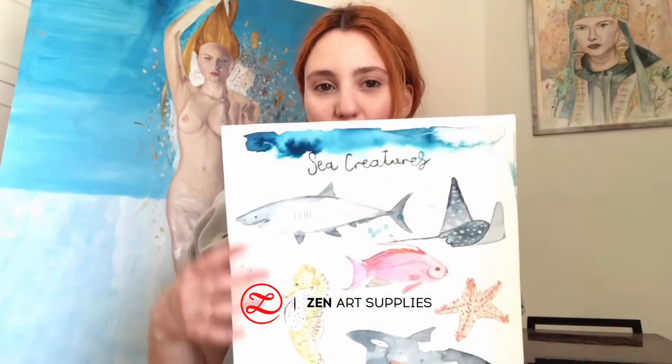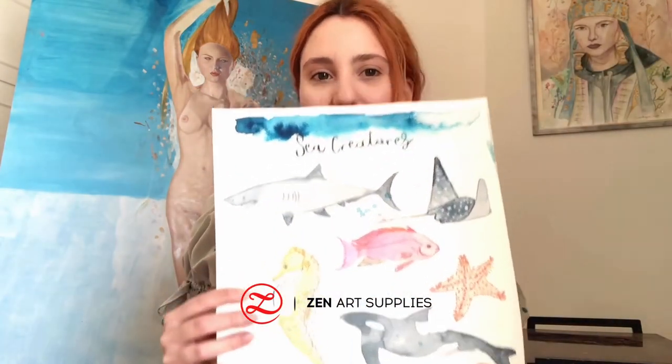Hello Zynaptists, welcome back to my studio. As always, I'm the artist Yudora Castaleonti painting with Zynapt Supplies. And today, I'm going to show you how to paint not one, not two, but six sea creatures.